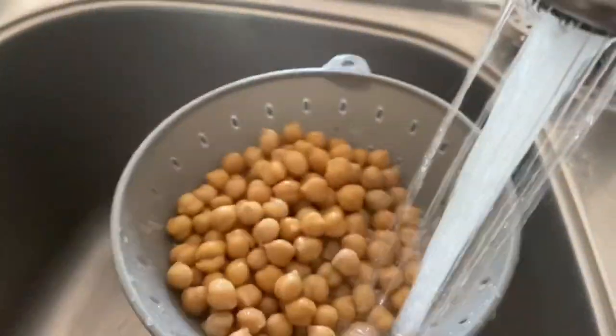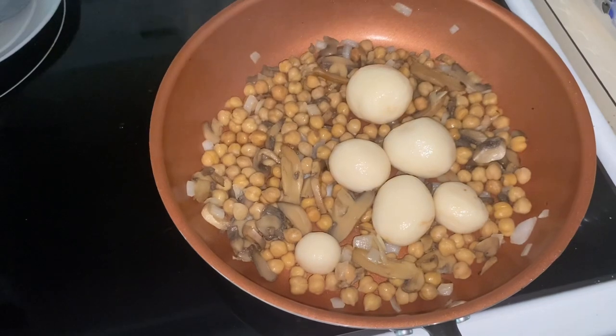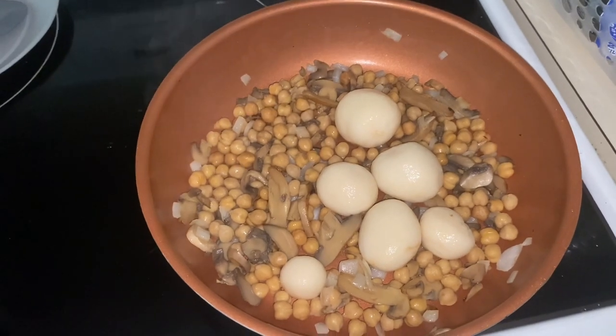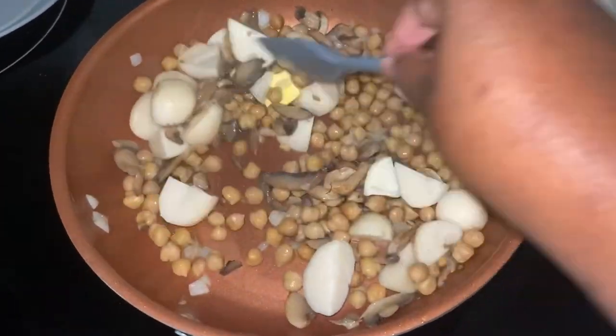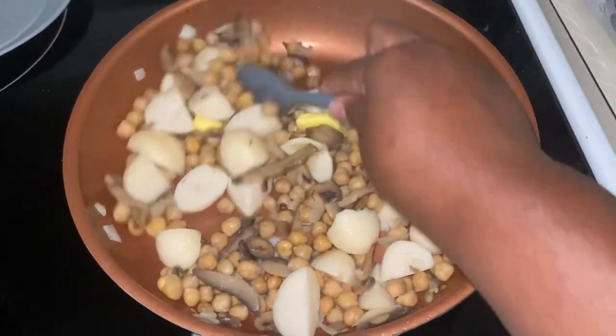Since they came out of a can I just try to rinse them off. At this point we added the chickpeas. Then we added these whole potatoes — y'all, I was just being lazy, I didn't want to peel any potatoes. So I cut the potatoes, which was obviously super easy — I just had to put a knife through them. Then I added a little bit of butter.